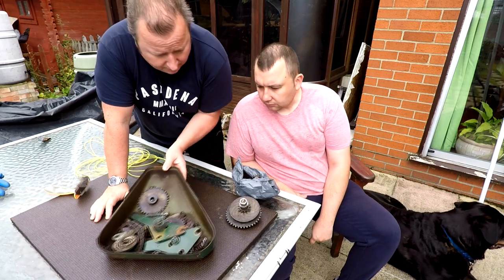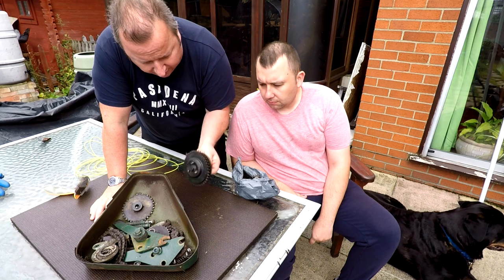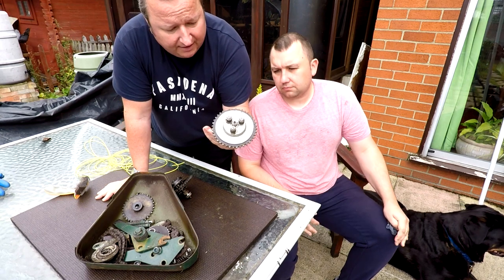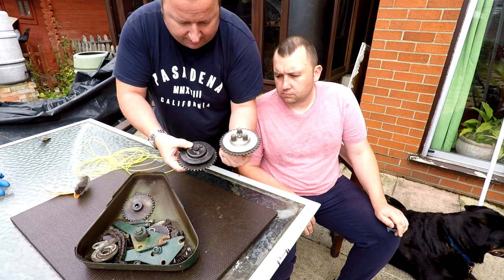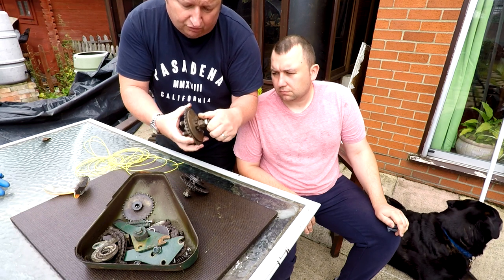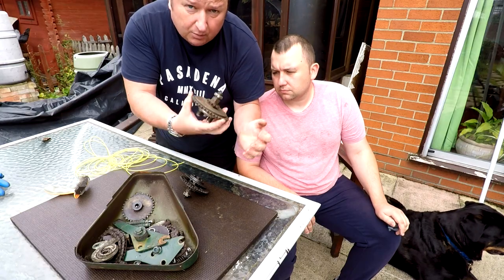So here we are. This was the old sprocket, as you know, which the ball bearings had fallen out of. Here's the new one we've got. He paid £25 for that. It should be a direct replacement by the looks of it. We're just going to put this back on now. The bearings seem to be running nice and free in there, so we're going to whack this on.